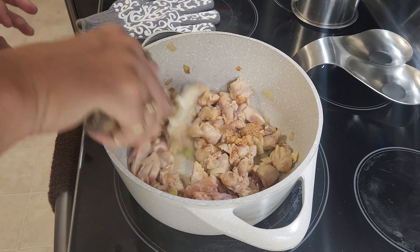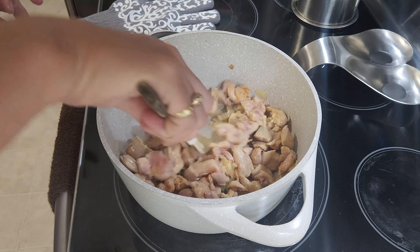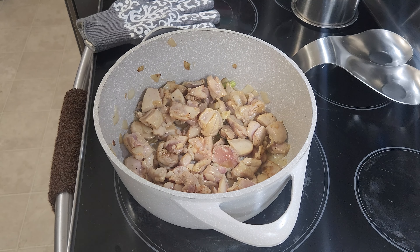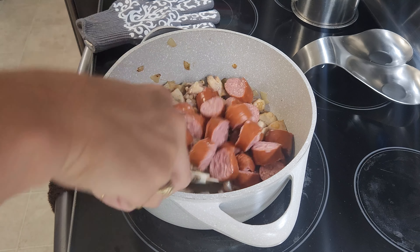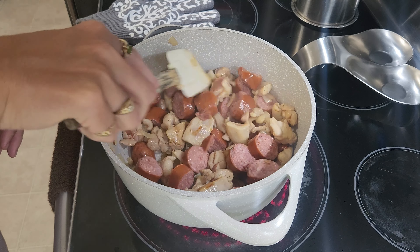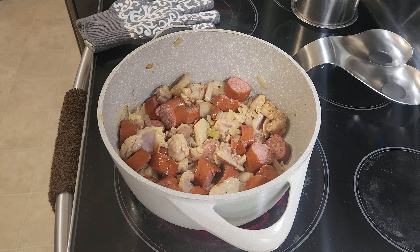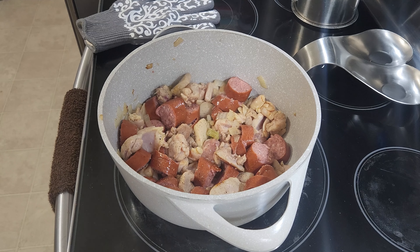I didn't put a whole lot in here, just a little bit, because I know that box of dirty rice is going to have a lot of good flavor in it. And this is just about ready for me to add the polska kielbasa. Now we've got a pot full of goodness in here. I have made jambalaya many a time kind of like this, but the dirty rice is a little different flavor and I love it. Now that this is all in the pot, I'm going to go ahead and add in a little bit of pepper and a little bit of salt.